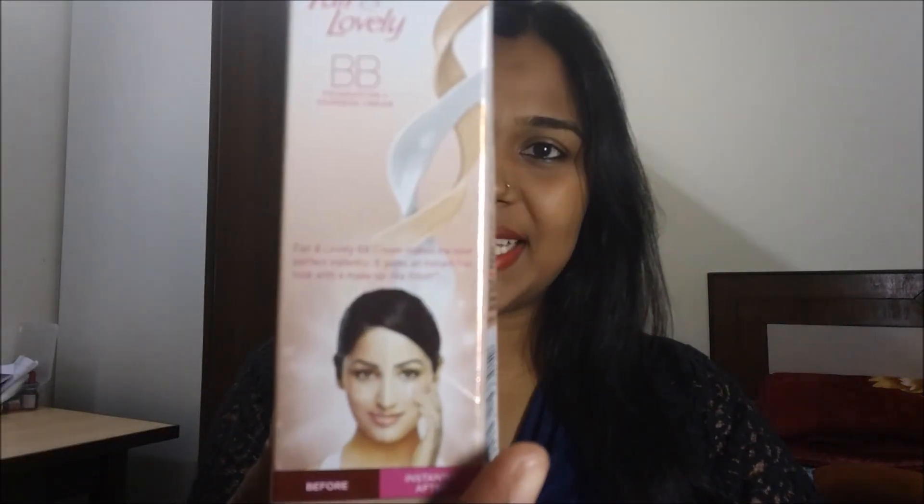Hello friends, welcome back to my channel. Today I'm going to review the Fair & Lovely BB cream. This is how the outer packaging looks like — this is nothing but a foundation plus fairness cream.